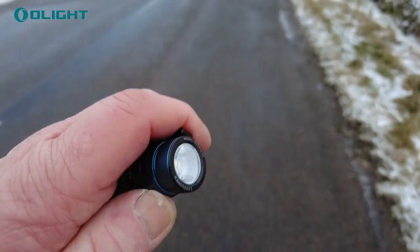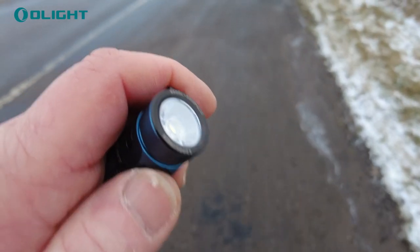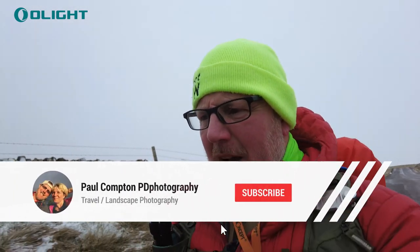Just forgot to mention as well that it's also got a strobe on it. So if you're out and about you can put the strobe on — if you're lost at night, put the strobe on and people might see the light flashing. And the turbo mode is a double press on the button and it pops up super bright.